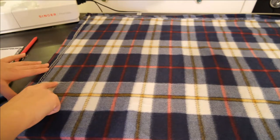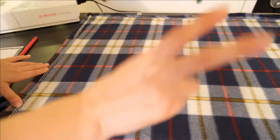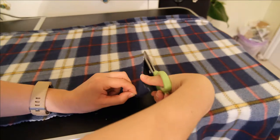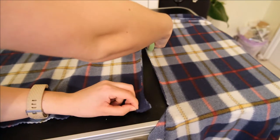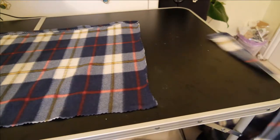Then you want to transfer your measurements onto your chosen fabric. I am using a tartan check fleece blanket here, and I actually used the remnants of this in a DIY ear warmer video, so I will link that up above. Then you want to cut this out, cutting one piece for the front of the pillowcase and then two pieces for the back envelope piece.